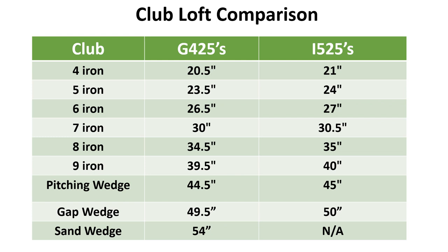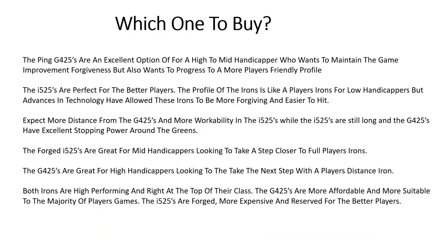Looking at the lofts of both iron sets, the I525s are slightly stronger but they also have a three iron that comes in at 18 degrees of loft. You can power spec both sets of irons as well to get them with a couple fewer degrees of loft, more distance, and a lower ball flight.